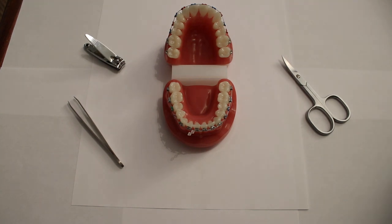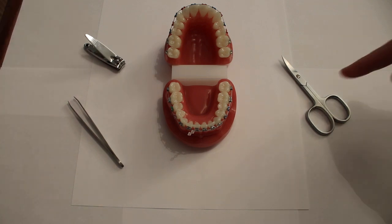I have checked and it is possible to simply cut the elastic power chain as short as is required, either with some nail clippers or nail scissors.